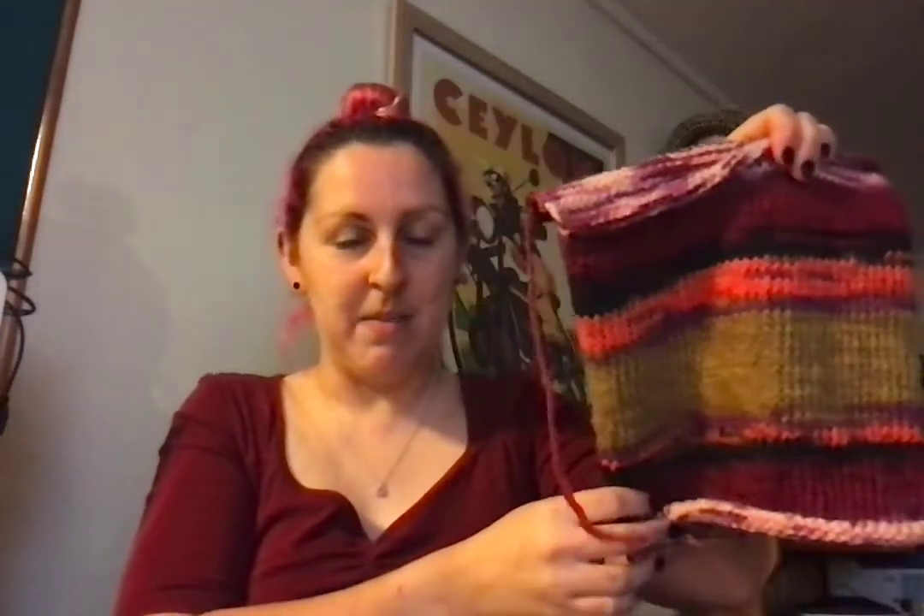That's my laptop sleeve. Hopefully I'll get that finished by the weekend and then I'll be able to put up some pictures and show everybody what it looks like on the laptop.